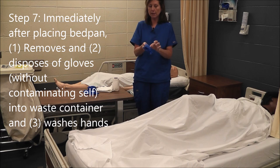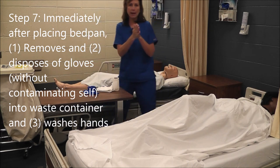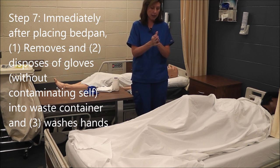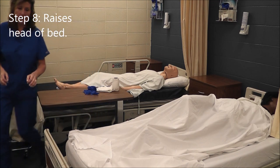As soon as I place the bedpan, I'm going to remove my gloves without contaminating myself, dispose of them in the waste container, and wash my hands. I must do this before I touch anything else in the room. Now I'm going to go to the foot of the bed and raise the head of the bed.